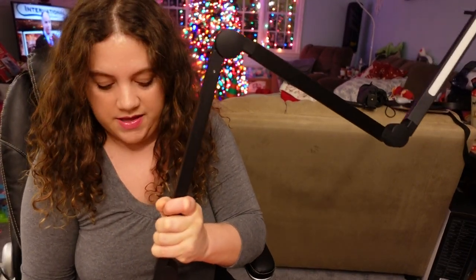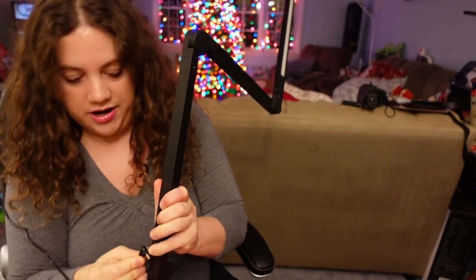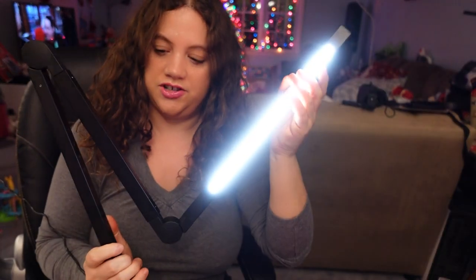It's powered by an AC adapter, so you just plug it into your wall, and then it comes with a plug on this side which you just plug in right on the side right over here. Once you plug it in, you can see the light went right on.